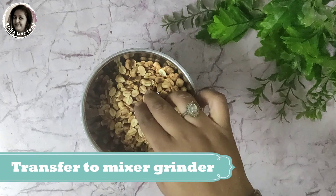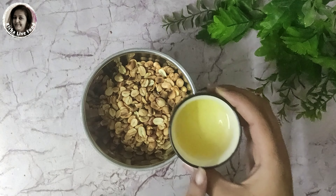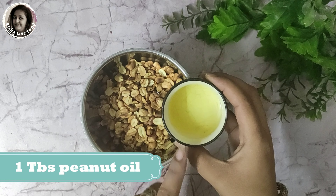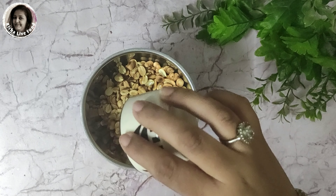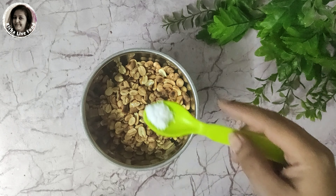Now we will put the peanuts in the grinder or mixer. Make sure they are not too warm — if they are warm, they will not give the right texture. Now we will add oil. If you have no oil, you need some. Whatever oil you have at home you can use, but if you use a good oil the taste will be better.